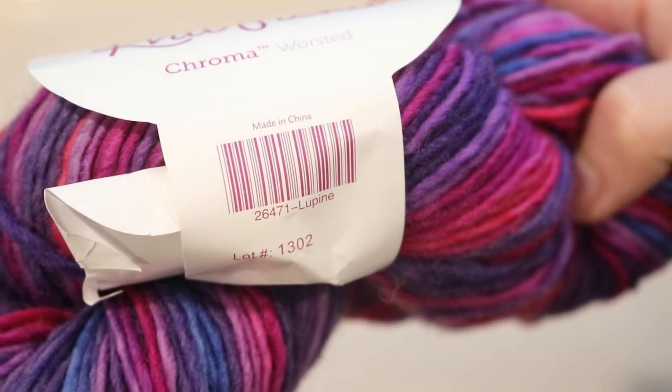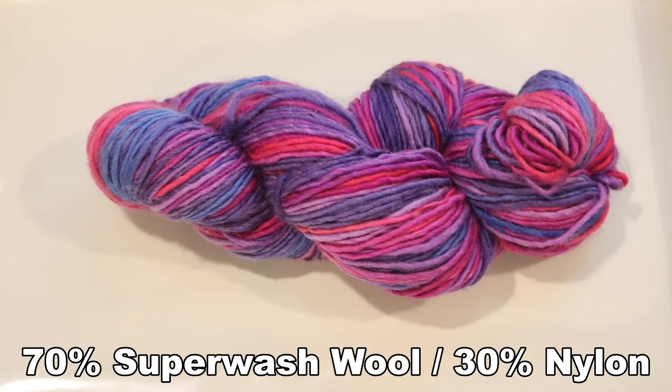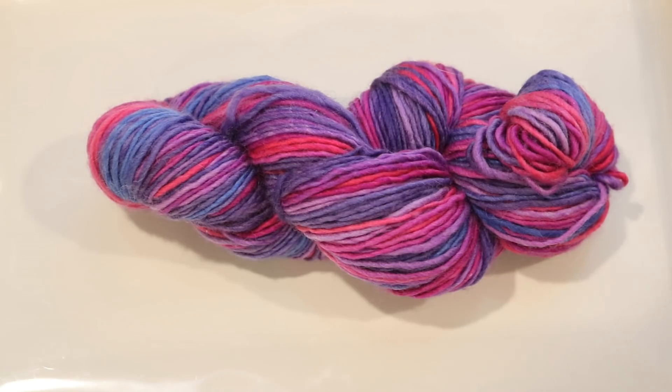The color I'm starting with is Lupine. Chroma Worsted is 70% wool, 30% nylon, and although I haven't dyed this single-ply yarn before, I've dyed some of the same fiber content — the Chroma Twist yarn — and it picked up dye beautifully.